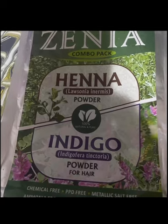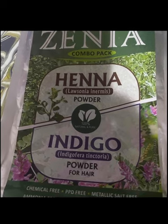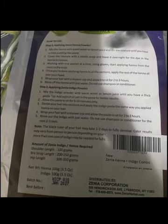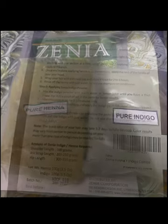Welcome to the secret for getting great results from henna hair dye and indigo. I discovered the secret for getting great results from henna hair dye and indigo and you will learn it too. I used henna before to dye my hair and it was great, but this time the results were much greater.